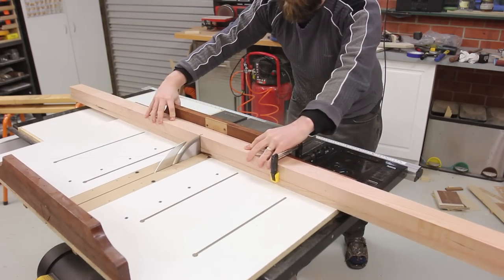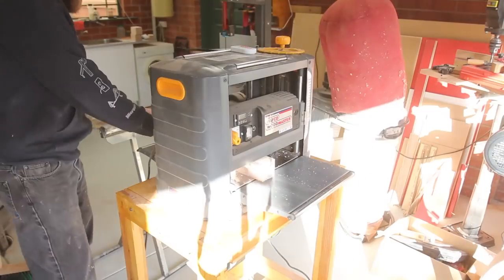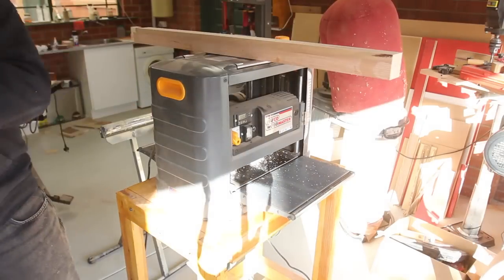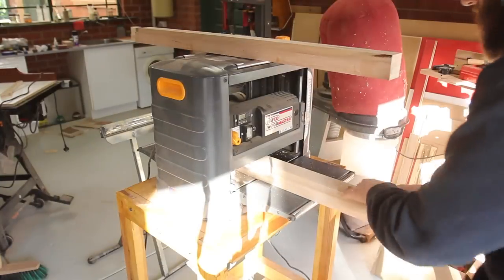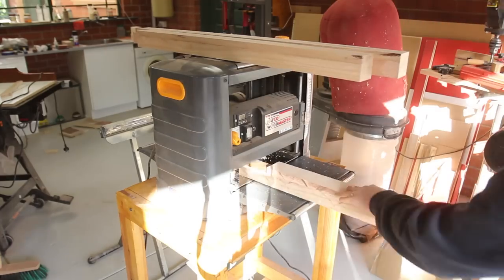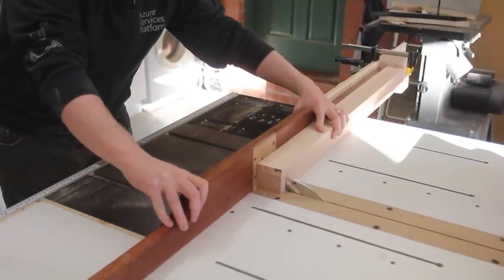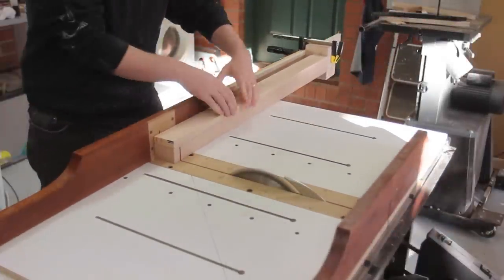After the leg sections were dried I cut them to rough width and then ran them through the thicknesser to get a consistent 60 by 60 on all pieces. They were then cut to the exact length using the crosscut sled and a stop block that was screwed and clamped on.